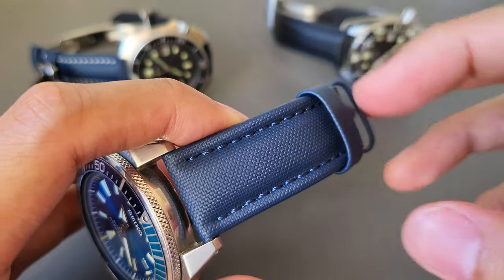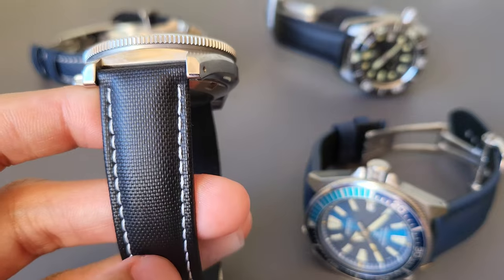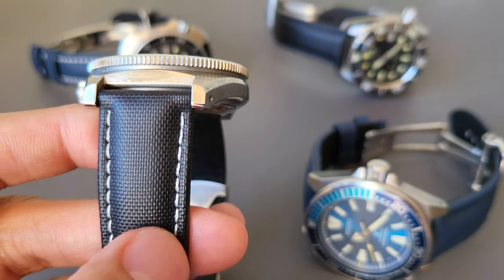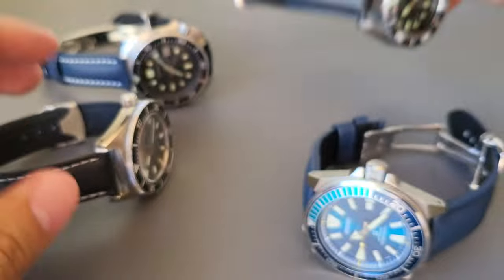They also have a white stitching on this one. Before I forget, the black strap also has three variations of stitching: a white one, the blacked-out one, and a grey one.